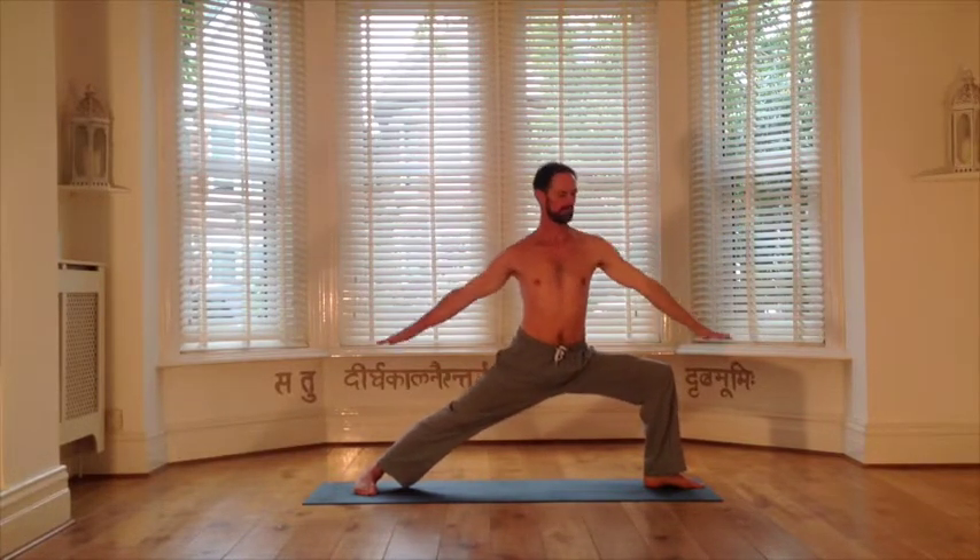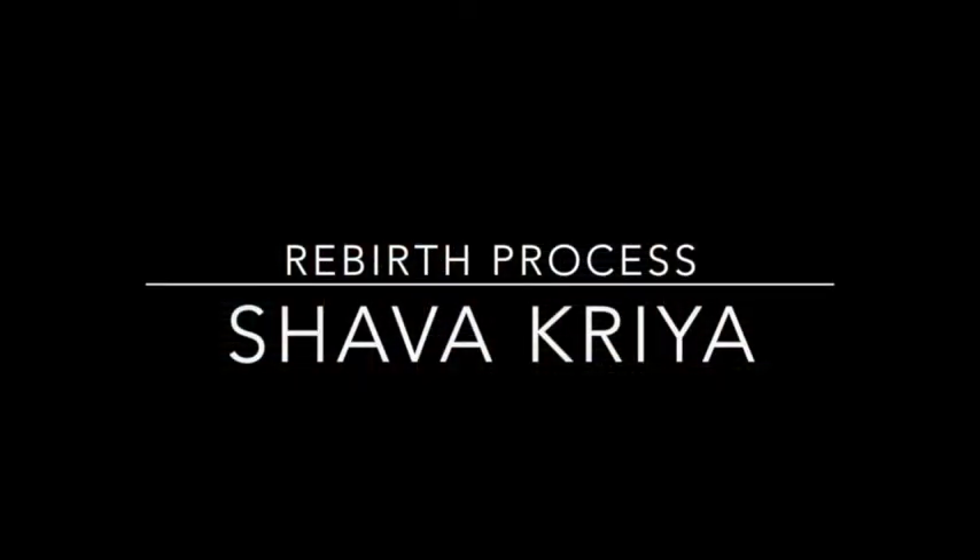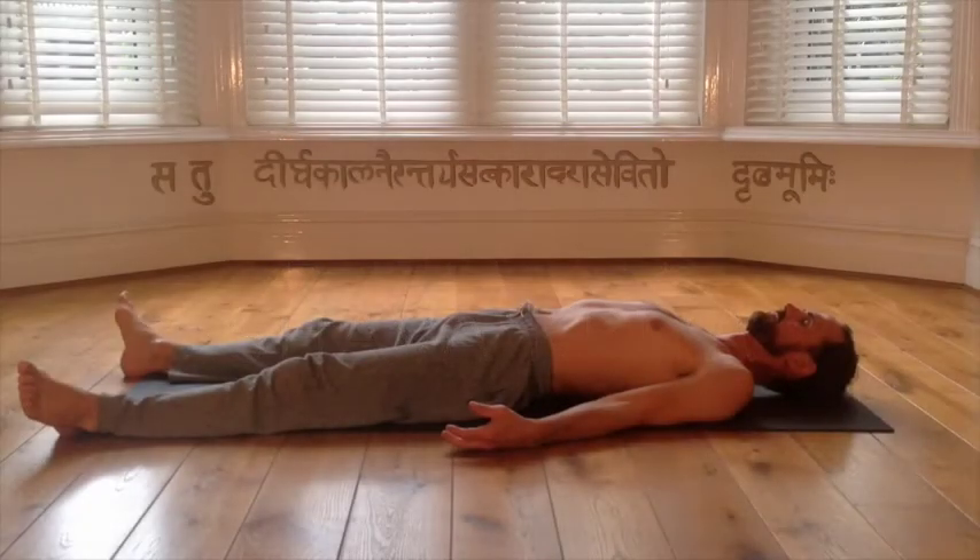We're now ready to complete our Virabhadra Kriya. It's an inhale to lift to centre, arms raising, and the exhale to make a step back to Tadasana, to complete the Virabhadra Kriya and the asana practice for this session. You can now lay yourself down in Shavasana for the Shava Kriya, to absorb the benefits of your asana practice. We utilise the same two techniques in the Shava Kriya — double breathing followed by the 61-point body rotation — in order to renew, restore, and rejuvenate our body and mind at the end of our practice.